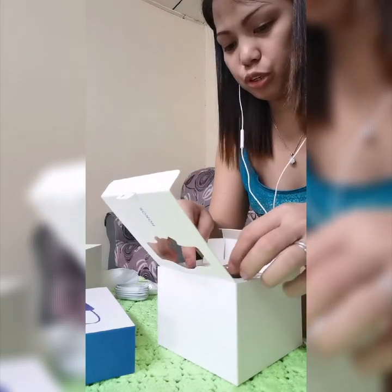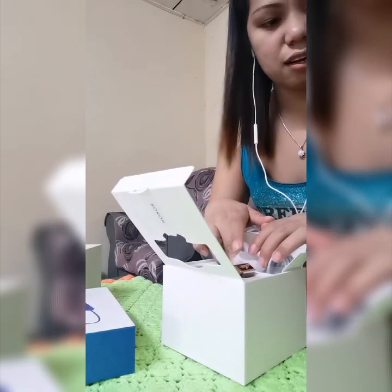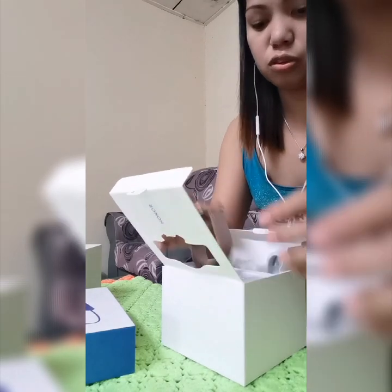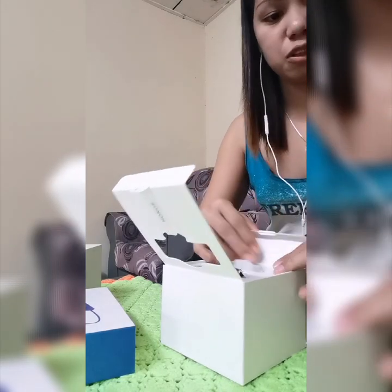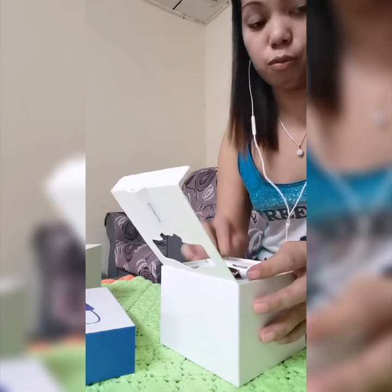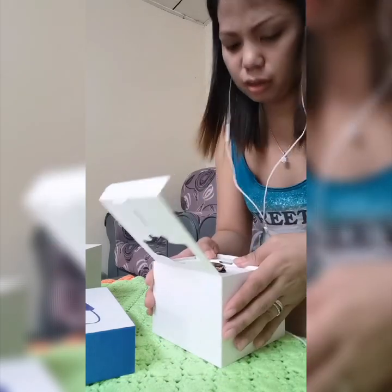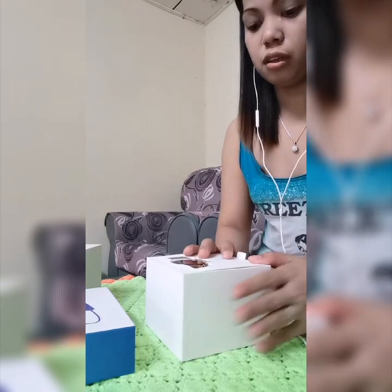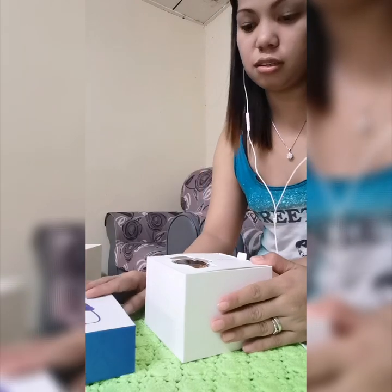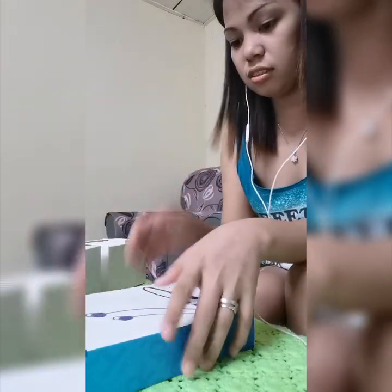The earphone comes together with this package. As my husband explained, the reason he bought this bundle is because of the earphone — the earphone itself costs 279 ringgit. The watch was on promo at 599 ringgit. So separately that would be about 870 ringgit or more.